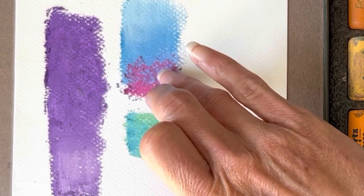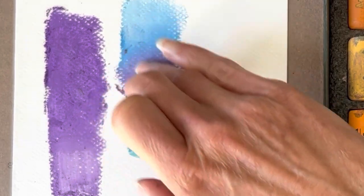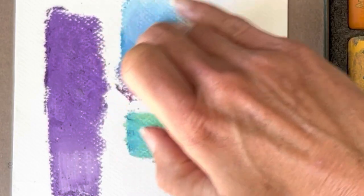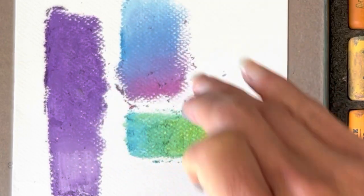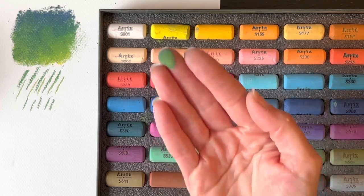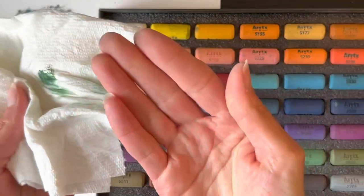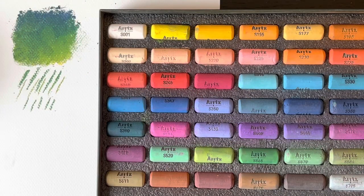I personally like using my fingers for blending best, even though I realize it is not recommended to have any oils get onto the paper, so I do try to have very clean hands when beginning a drawing. No matter which method you use, soft pastels will make a bit of a mess on your fingers, so just have a rag handy so that you can keep your fingers clean.